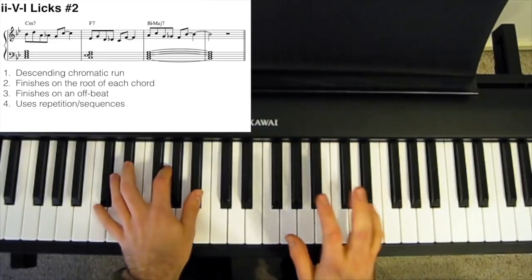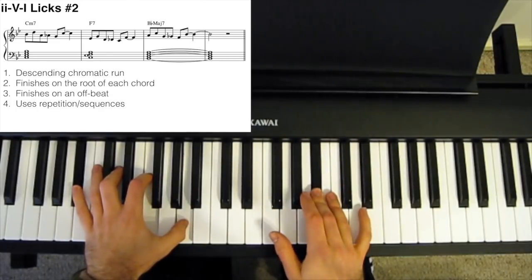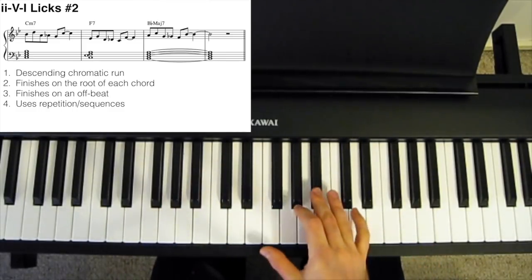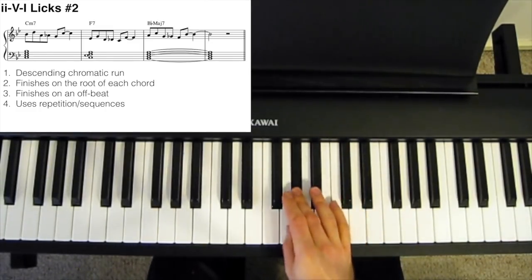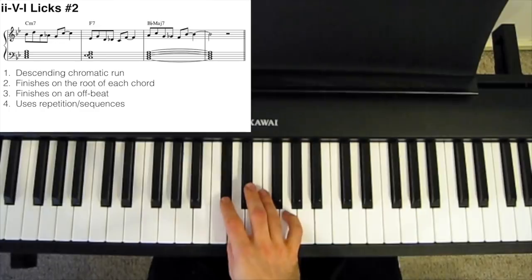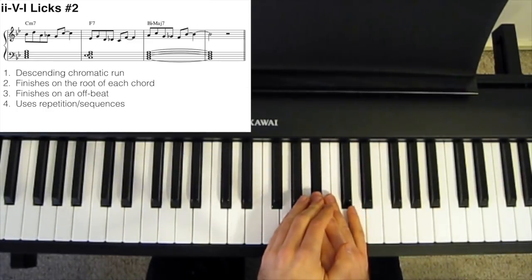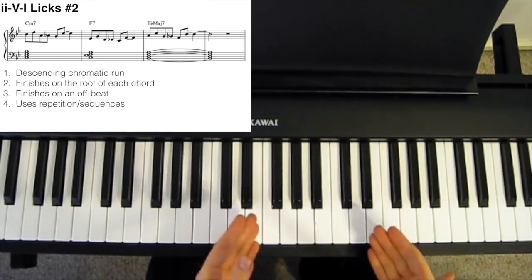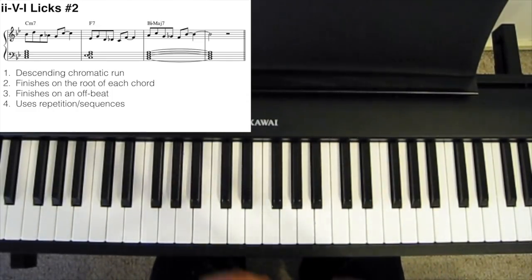Lick number 2: this uses a lot of repetition. We start on the 7th of each chord, do a little skip up to the 9th, then a little chromatic run, finishing on the root. Then we do the exact same thing with the F7 and with the Bbmaj7. Starting and finishing each of our phrases on a chord tone creates a really strong-sounding phrase, and one that sounds really resolved.